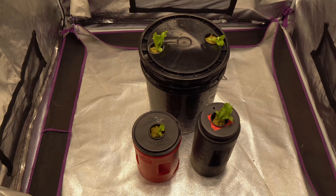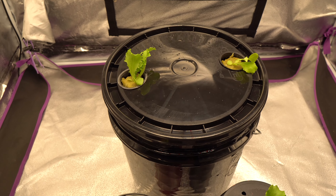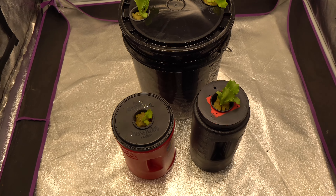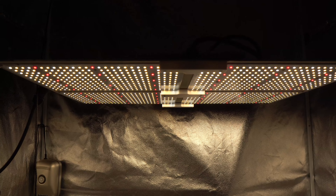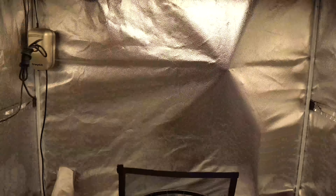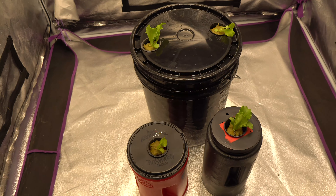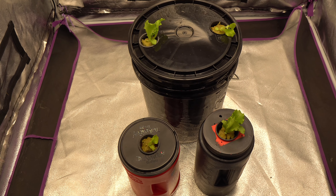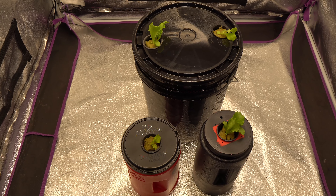We're going to take these into our tent, turn on the lights, and just watch them grow. I added these two plants and then two more in the five gallon bucket, and I may be adding a few more because we still have a lot of empty space. This is my tent right here, and here is my grow light — the Spider Farmer SF4000. It is now on a timer for 10 hours a day, turning on and off by itself. We'll just sit back and watch these plants grow and update as they progress.